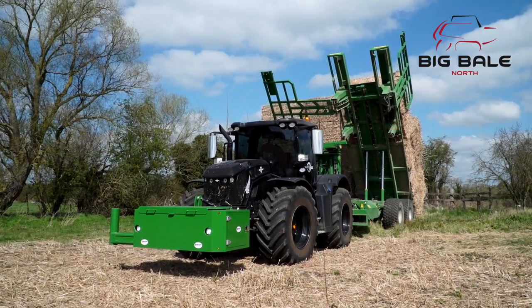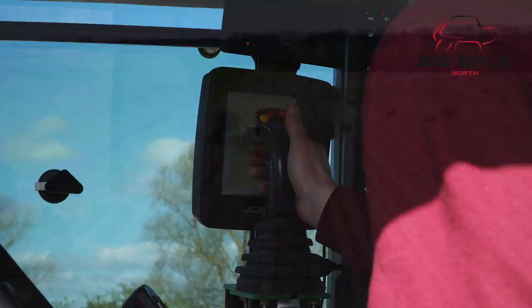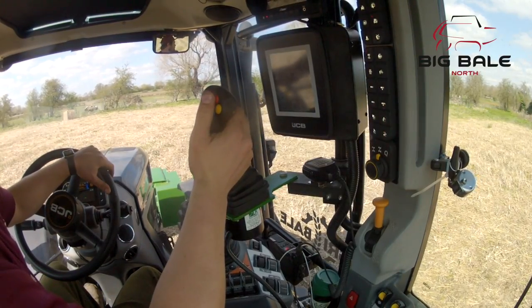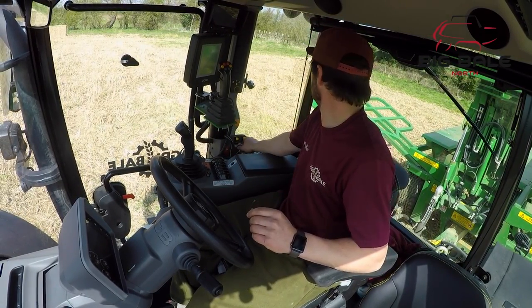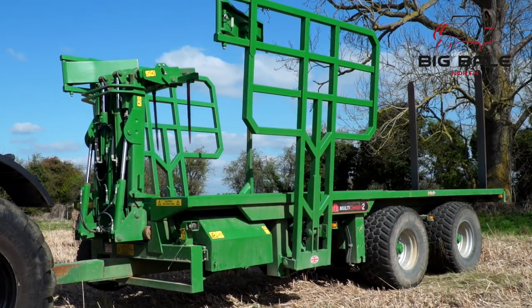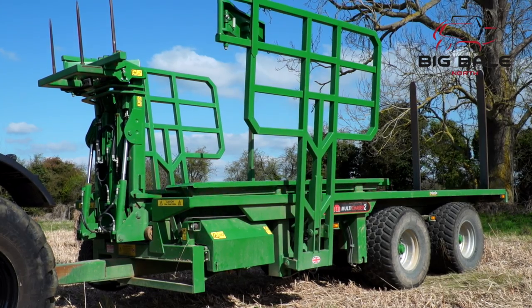We'll start by looking at the loading and stacking of 4x4 large Hestons. The instructions for the joystick functions are on the side of the control box. You'll need to position this in the cab of the tractor to refer to as you learn. Power the chaser by placing the spool valve you've chosen into constant pumping. You need to first open the side gates slightly to avoid catching on the bale tines on the forward bale stops.